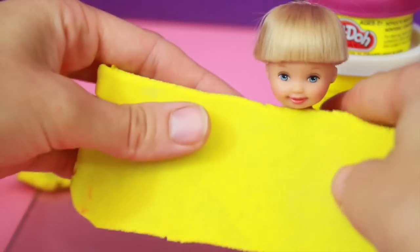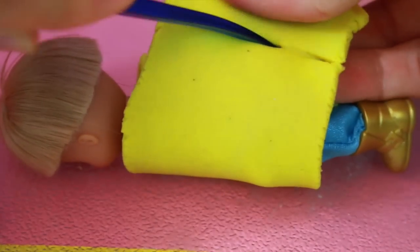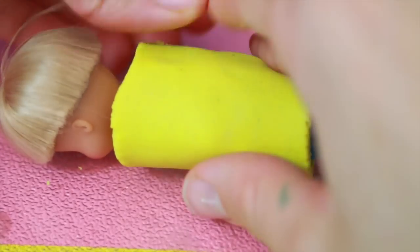Now that the play-doh is cut out I'm going to wrap it around Toby, and if there's extra play-doh — which there is — I'm just going to cut it off with a play-doh knife. I'm really excited about making this costume. I love Flounder and the Little Mermaid. I think my favorite part with Flounder was when they were looking in that ship and they found that shark.